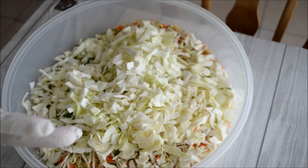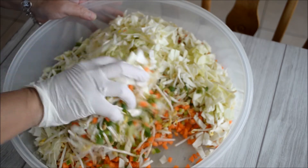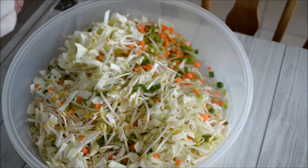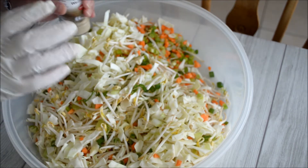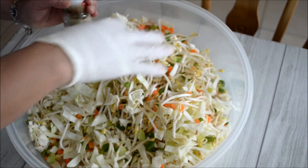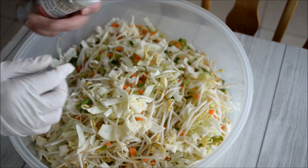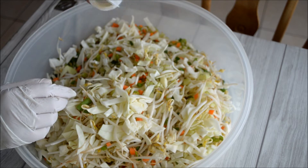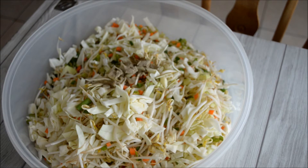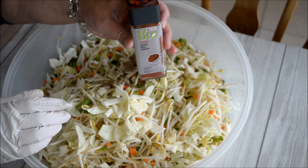Now all the vegetables are finely sliced. I will write down the recipe under the video — there is no measurement, you have to calculate the amount of vegetables you will use. I have here white pepper and paprika powder.